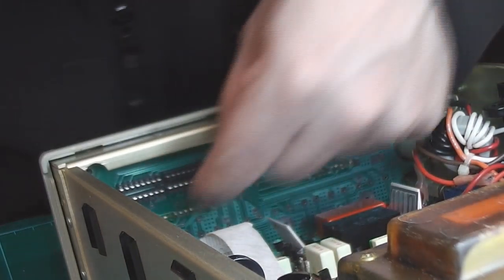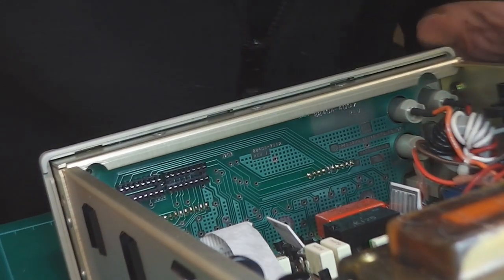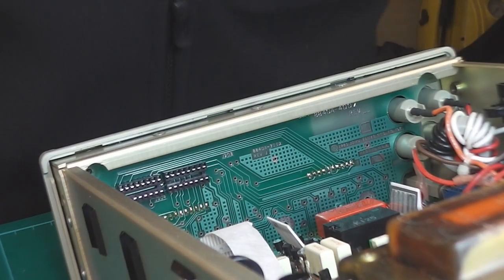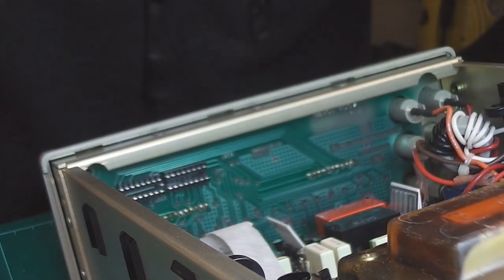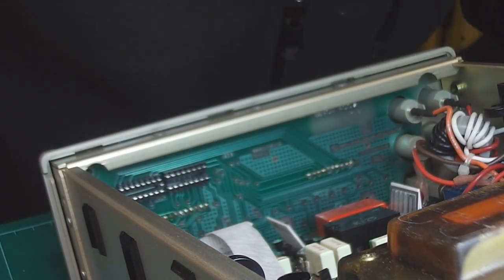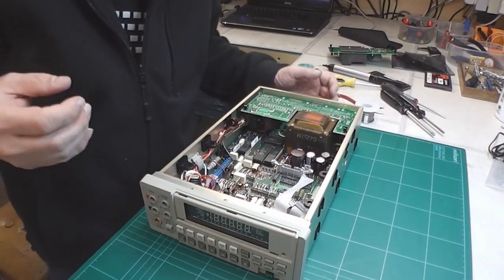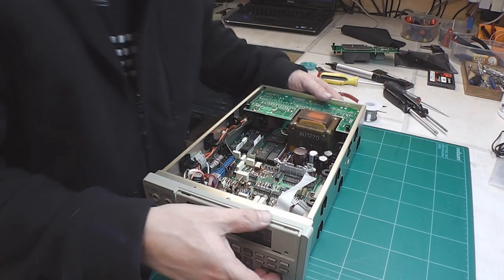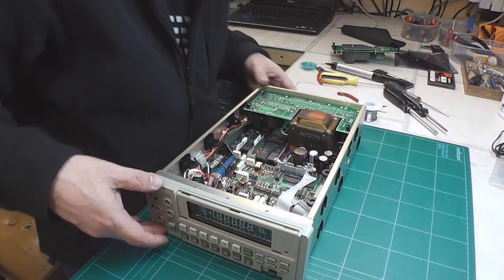That's the VFD all soldered up. Quick check — everything's okay. Looking good. The next thing to do is to put it back together at least far enough that I can power it up and give it a check.